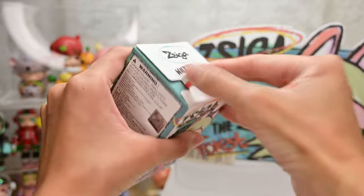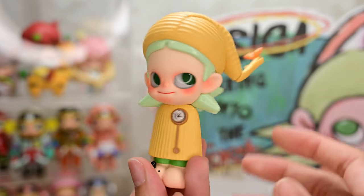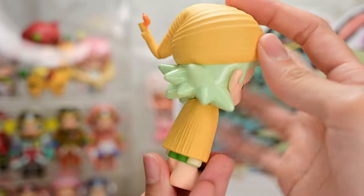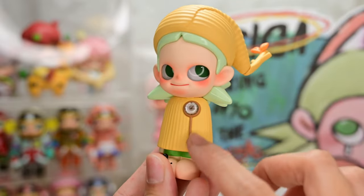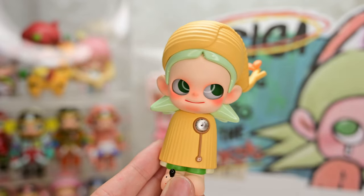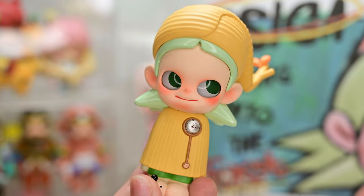Box number twelve — I don't think this one's the Mushroom secret; feels a little too heavy. Figure twelve is Time Messenger. This one is so cute! She has a really big head — no wonder the box felt heavy. First time seeing such clothes on Ziga, with a little tree sprouting out. There's a nice timepiece on Ziga's shirt front, and she's wearing green pants that match her light green hair. A very unique design — I actually don't remember seeing this one in the lineup.